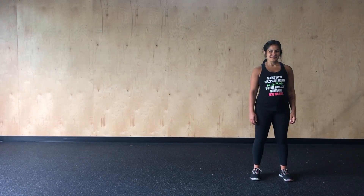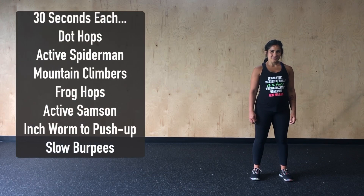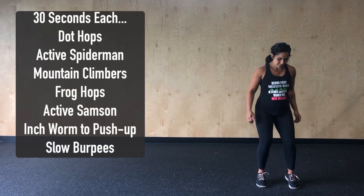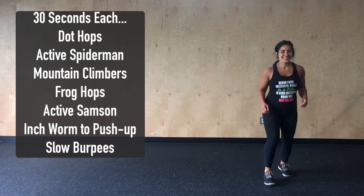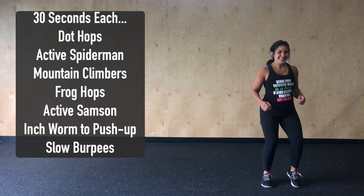For today's warm-up, we're going to complete 30 seconds of each of the following, starting with 30 seconds of dot-hops. You'll notice Renee has invisible dots, but she is moving her feet both forwards and back, just trying to warm up those calves and those Achilles.